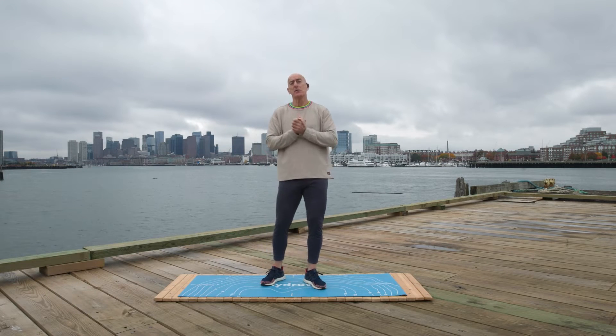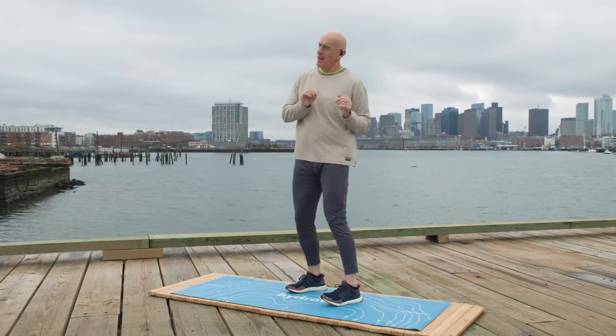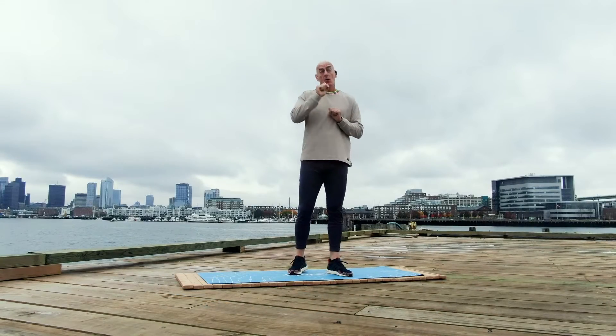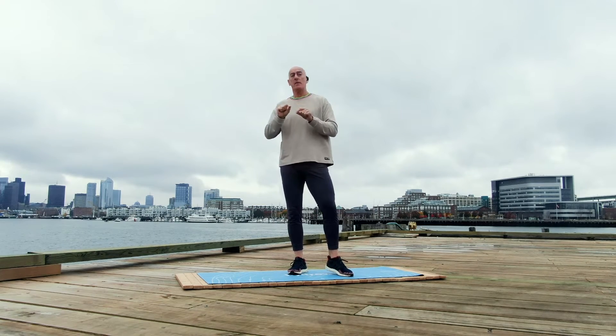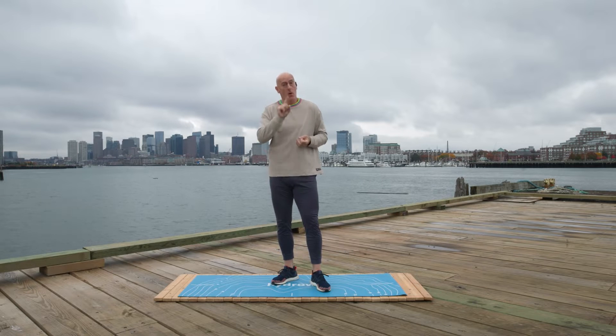Hello Hydra, welcome back. Thanks for joining me on the mat today. Pete D here, located in beautiful, kind of cloudy Boston today. We've got a 10-minute dynamic warm-up. Why would I do a dynamic warm-up? This is a great way for us to prepare ourselves before we run, swim, bike, or row.